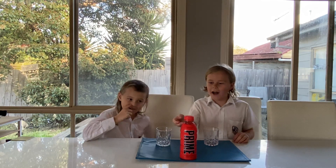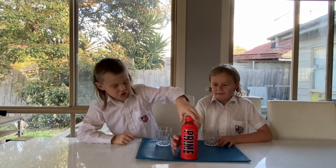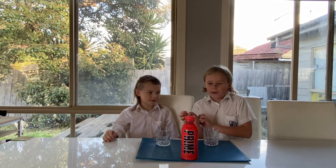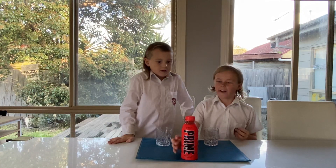Hey guys, welcome back to another YouTube video. I'm Booth, I'm CJ, and today we are going to be testing Prime - tropical punch flavor. We'll be doing our normal thing: rating the drink, rating the smell, rating what it looks like, and telling you what color it is.